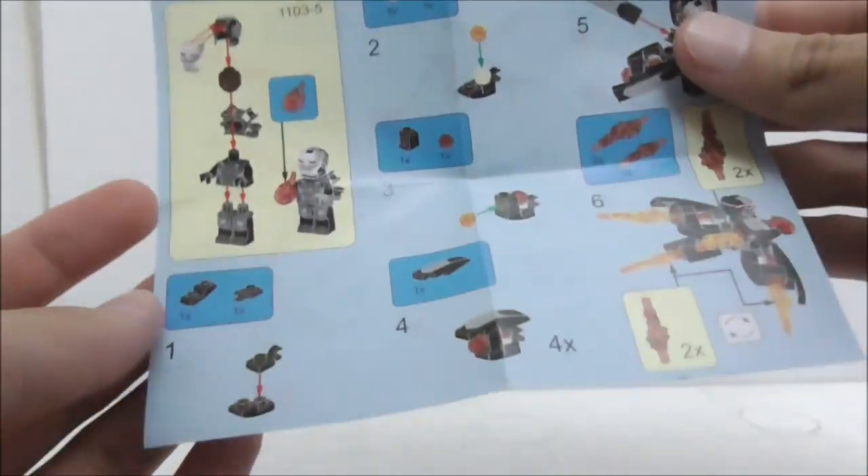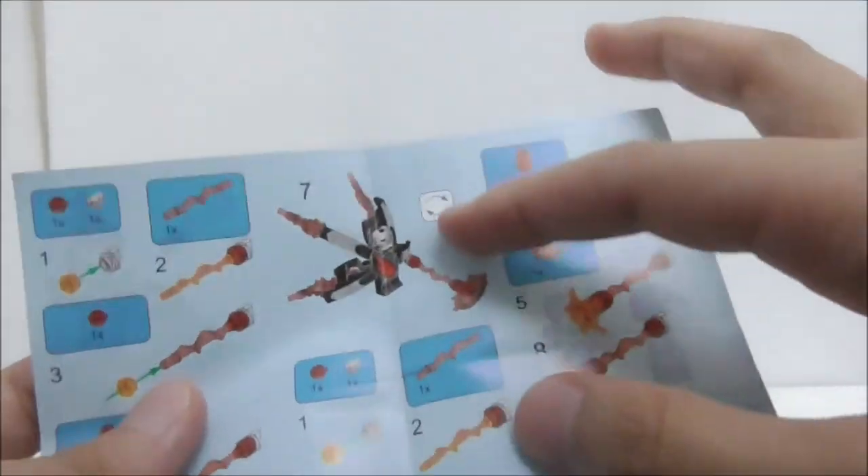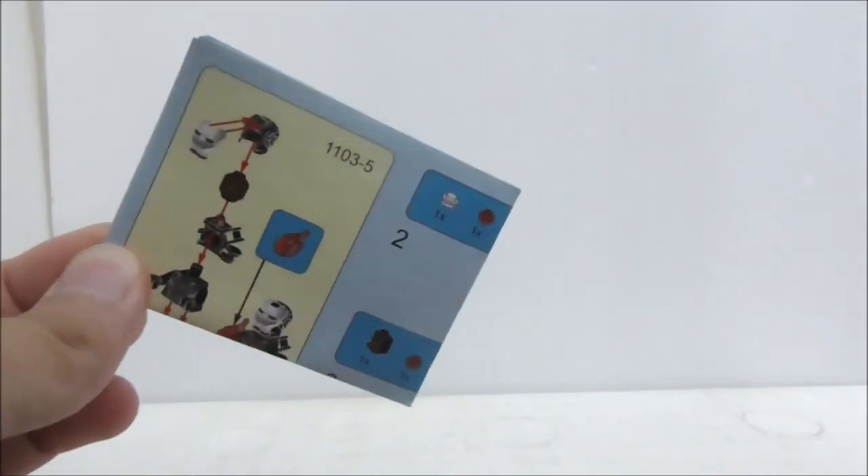So this is the instruction manual that it comes with. It's quite small, and it shows you how to build the jetpack and the power burst pieces. That's pretty much it for the instructions.